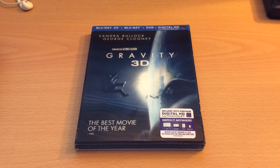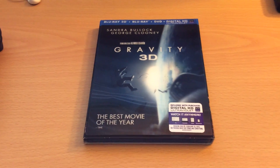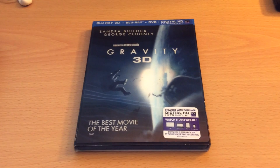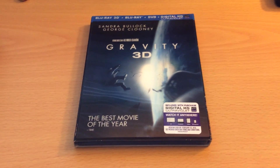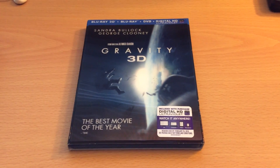Hey YouTube, Radical Order back with another unboxing, this time it's Gravity 3D on Blu-ray. I've had this one pre-ordered for a while. I unfortunately didn't get to see it in theaters, but I had really wanted to. I heard that it's easily one of the best films of 2013, and I've also heard that the 3D in particular is really well done.